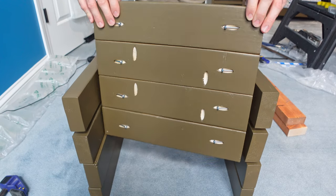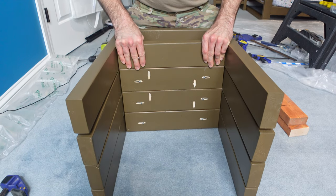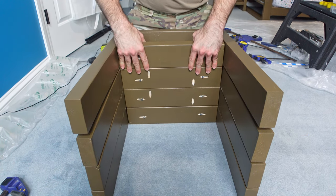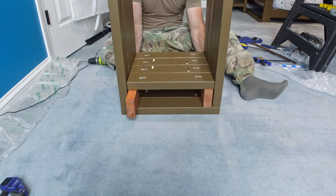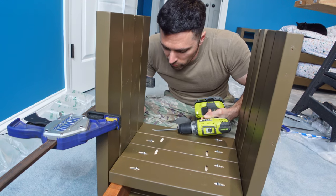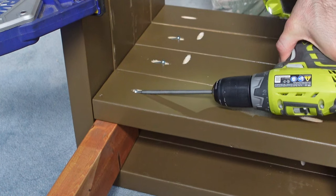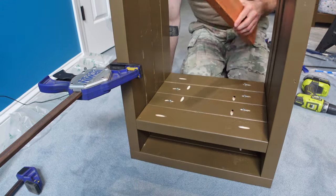With all eight legs attached, next up was the middle shelf. The middle shelf will only have a 3.5-inch gap between it and the top shelf, so I used a 2x4 to provide the spacing I needed while attaching the shelf to the legs. Since nothing ever ends up perfectly flat or square when working with 2x4s, the legs had angled out a little bit after being attached to the top. To bring them back in, I used one of my larger clamps and squeezed them back together, holding them in place until I could get the middle shelf attached and the screws set in the proper position.